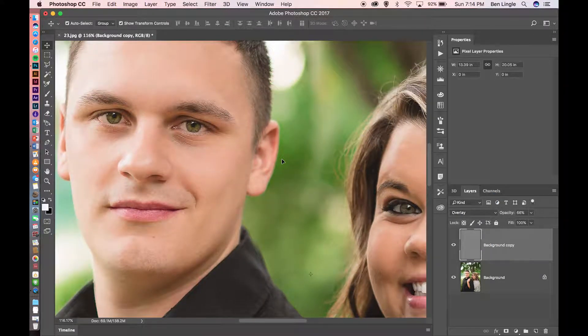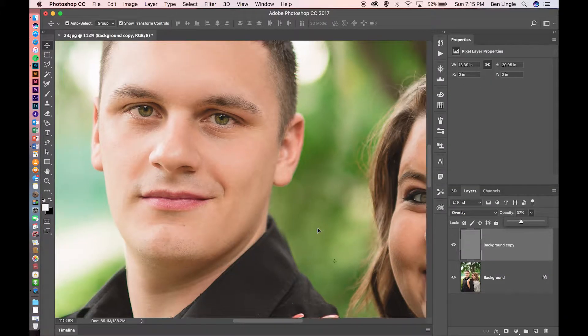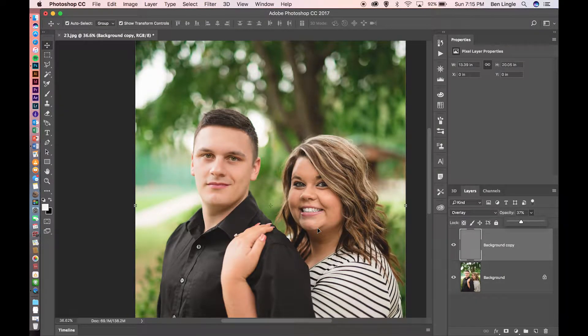And there you go. What I love so much about this sharpening method is that the opacity for this layer actually dictates how much sharpening is added or detracted. If I bring it down, there's less sharpening, and the more I bring it up, the more sharpening you'll see. I hope you enjoyed this tutorial and it helped you out in some way. Remember, if you have any questions please put them in the comments below, and if you like these videos please give us that thumbs up and subscribe. We'll see you in the next video.